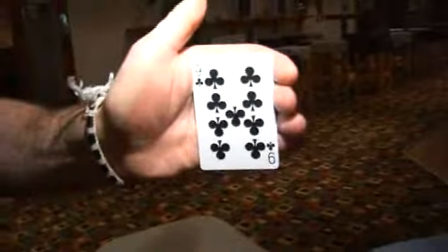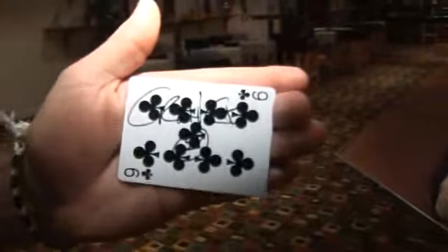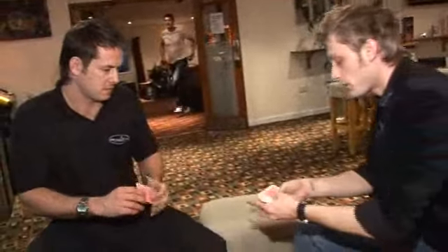Hey, fantastic. Do you want to sign your name across the playing card? As big as you can, just so that everybody can actually see what it says. And you remember the card? All right, Billy, do you want to pop it back in? All right, so that's somewhere in the middle.